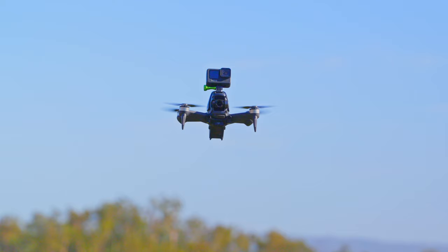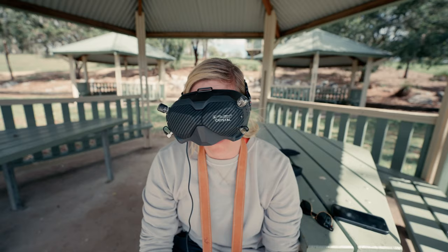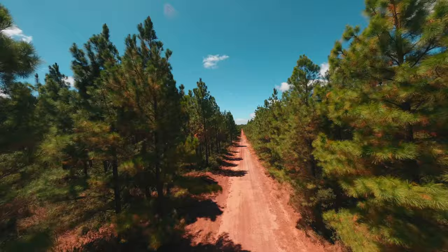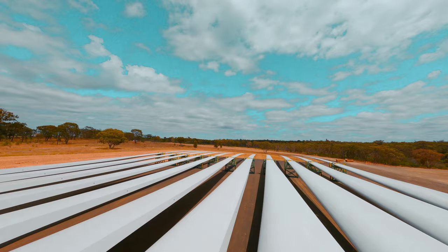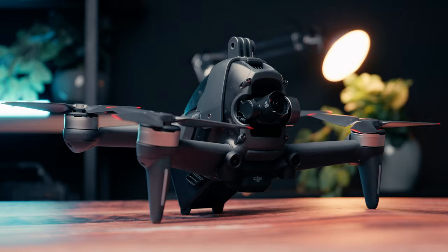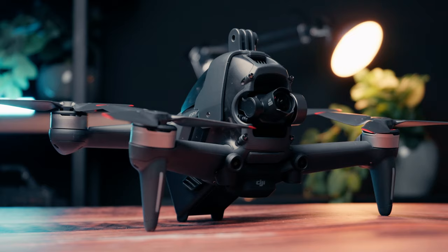This drone deserves some credit. This changes the game when it comes to FPV. This was the first FPV drone DJI released and it gave people like me an opportunity to get into the amazing hobby of first-person flying. Without this drone I would never have even tried FPV because the barrier to entry was just too much and I didn't have time for all the research that traditional FPV required. So along came the DJI FPV drone — what a beast.